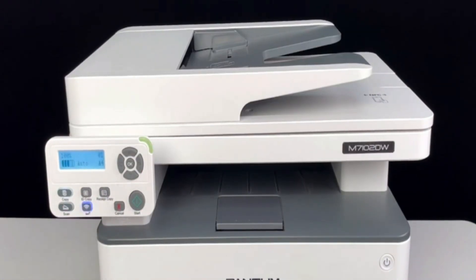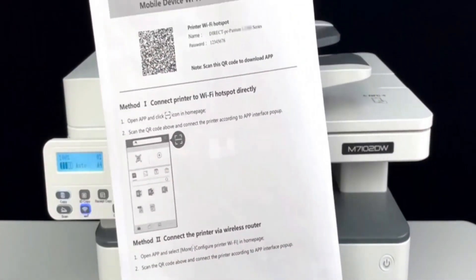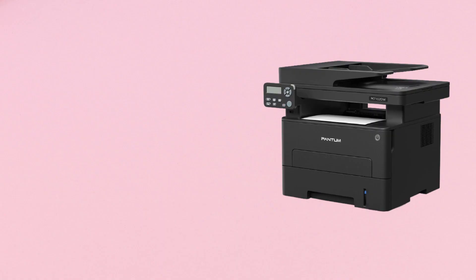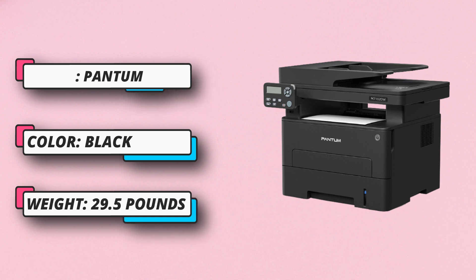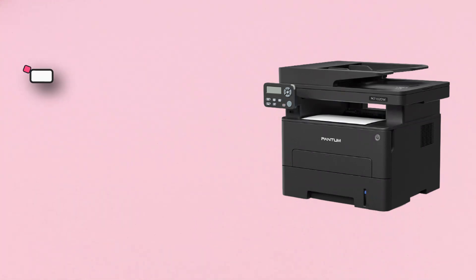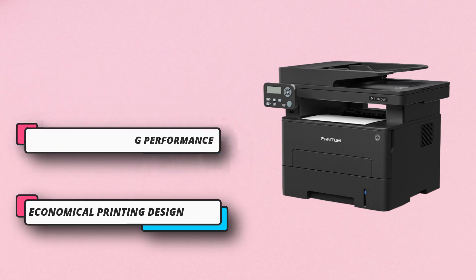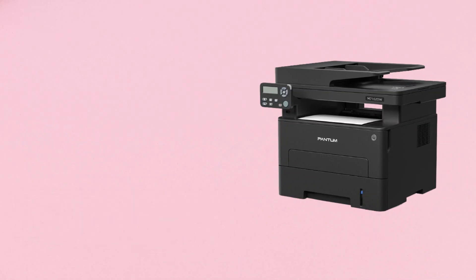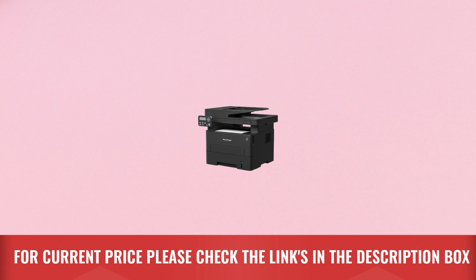Fast printing speed up to 33 pages per minute greatly improves your business efficiency. This printer is compatible with Windows, Linux, Android, and Mac OS, offering stable operation without errors. This monochrome all-in-one printer produces quality output that is sharper and darker without smears, stripes, or lines, and is clear enough for printing, copying, and scanning. For current price, please check the links in the description box.